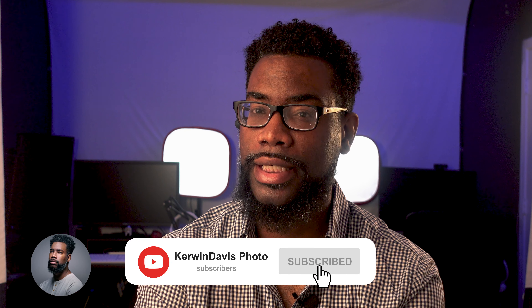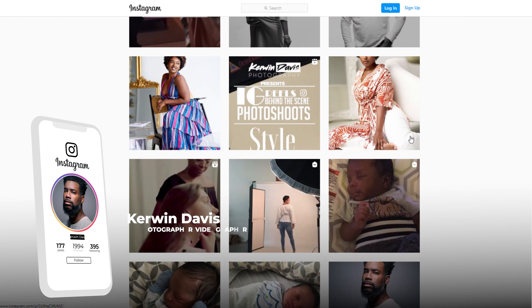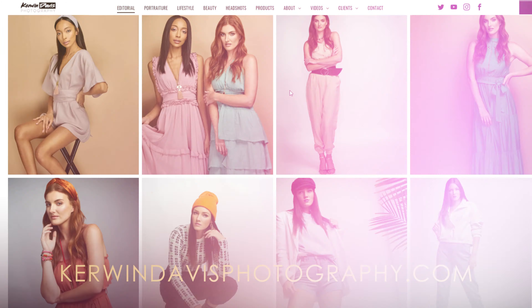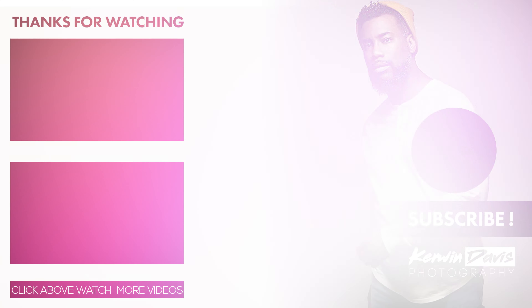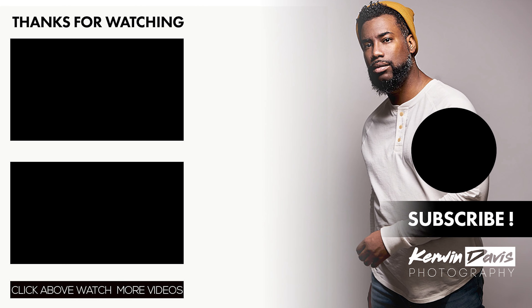Once again, thank you for watching this video. If you like more content like this, be sure to like, share, and subscribe. If you want to see more of my work, you can visit me on all social media platforms under Kerwin Davis Photography, or visit my website at KerwinDavisPhotography.com. I'll see you next time.